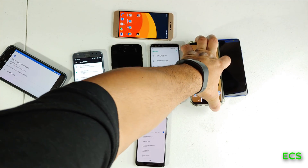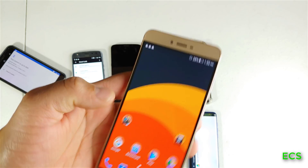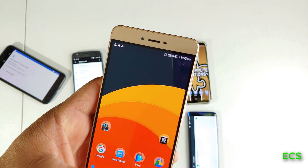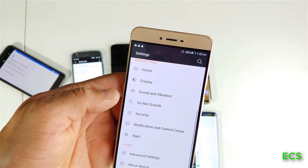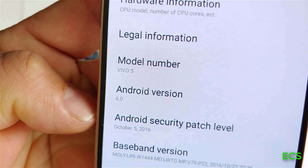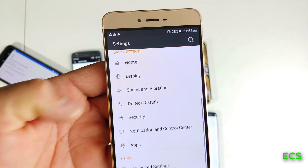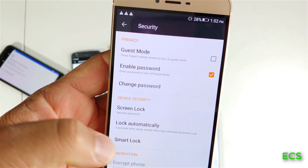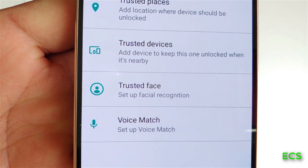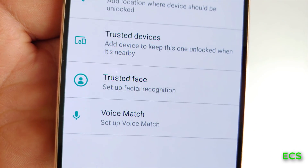We know that Galaxy phones have it because they have intelligence scan. So let's check a BLU phone — a cheap BLU phone from about two years ago. This device is running Android 6.0, and it's the BLU Vivo 5. Let's see if it has face unlock. Let's go to Smart Lock, put in my code — and yes, this device has Trusted Face. So the BLU Vivo 5 does have facial recognition on Android 6.0.